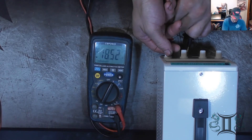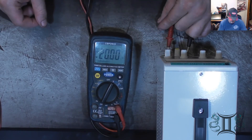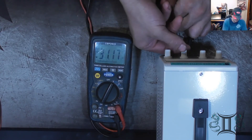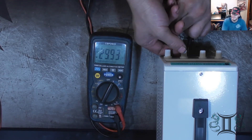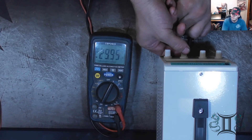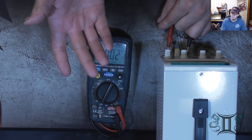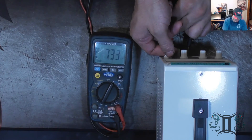So, 20 volts. It has 20 volts, and let's go ahead and go all the way up to 30. You can hear the fan kicked on, which I think it just does that when you get to some voltage range. 29.9.